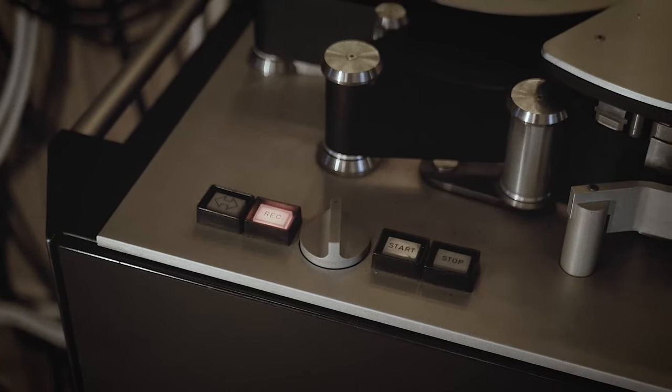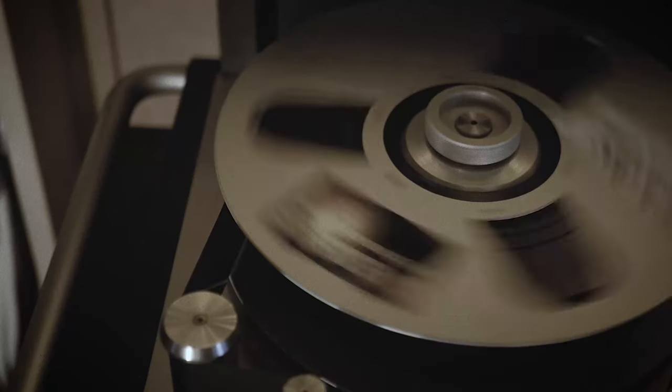Hi, welcome back to Huber Recording Studios. Today we're gonna be a bit crafty and build ourselves some record shelves. I want to take the time today and show you how I did those shelves.